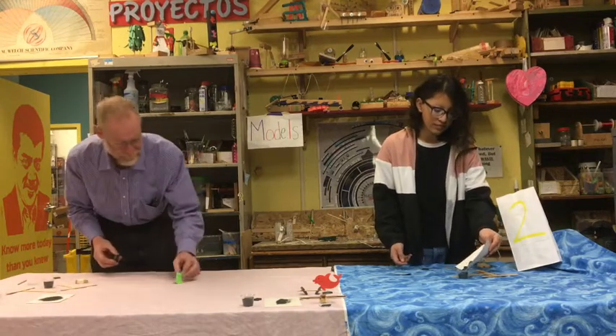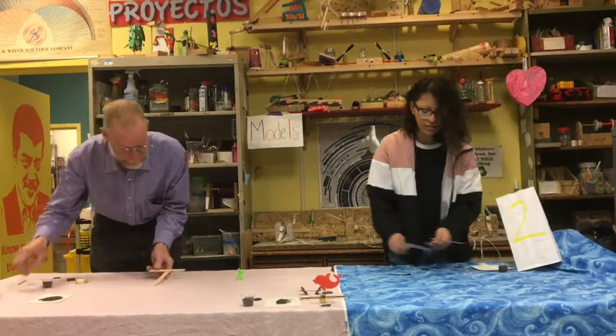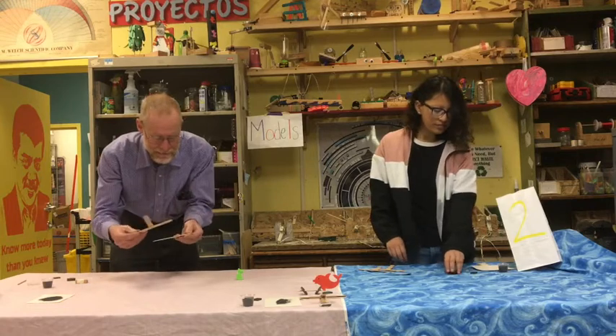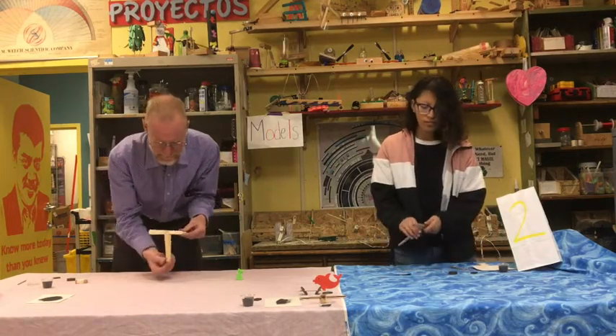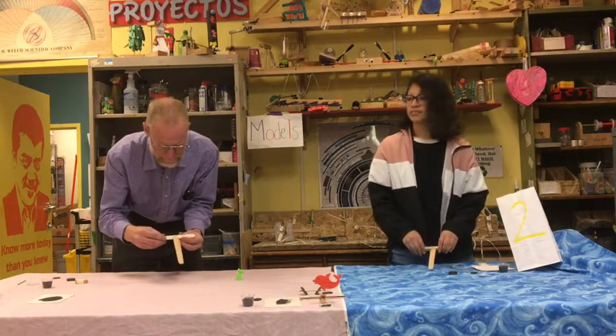Now let's build a chomper. / Y ahora vamos a hacer el proyecto: el chomper. You've got these two T-shapes, and you'll put them together so that the tips are exactly lined up and the backs are also lined up.